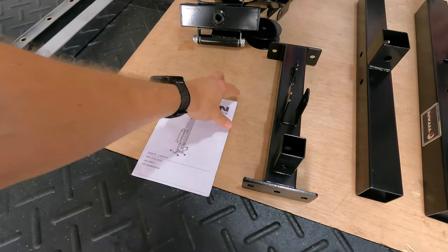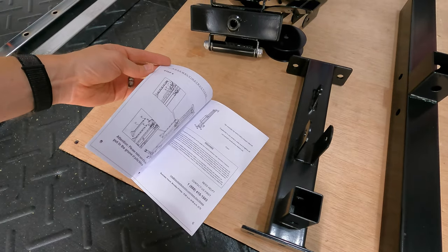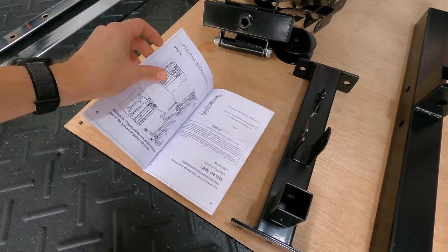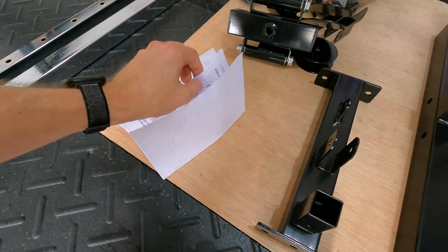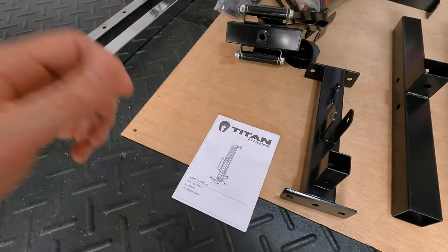I will note that there is a little owner's manual and it does have assembly instructions, but if it's like the last one I put together the instructions were not very good, so hopefully this video can be helpful as you assemble your unit.